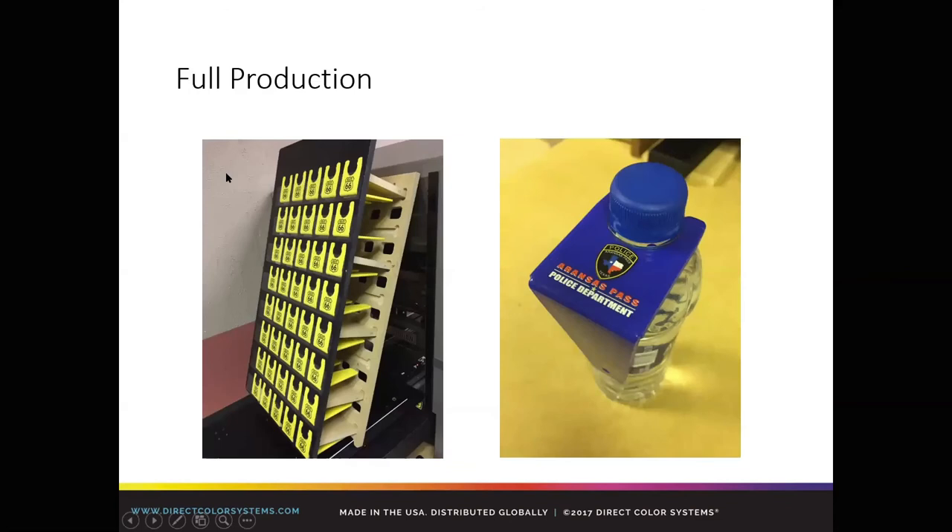Going into full production now — we're starting to get into some unique shapes. There's a custom-made jig for these little bottle clips. The gentleman doing this does very high volume on one machine with this product. We did extensive adhesion testing for him. It's the kind of thing where we say 'how does this fit into your business?' We're happy to print a few samples for you and document the settings. He's a really active member in the Facebook group and always shares cool photos.